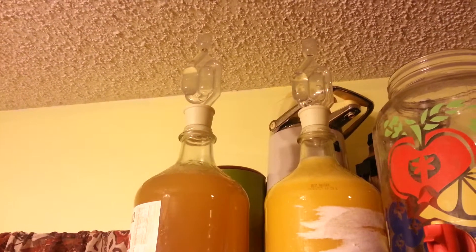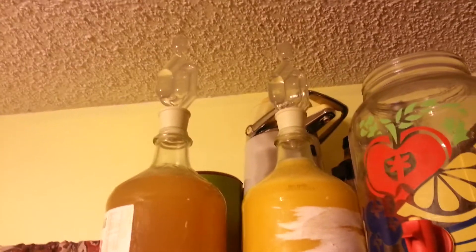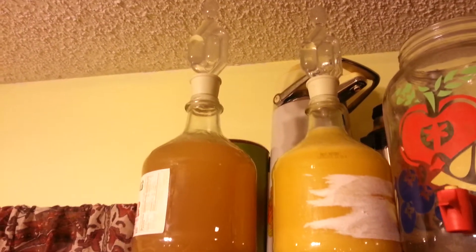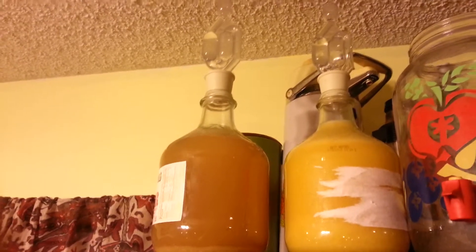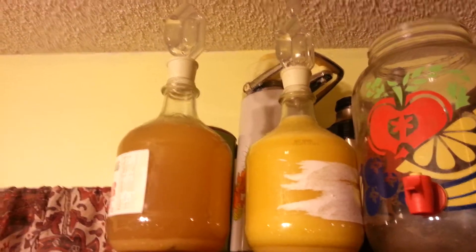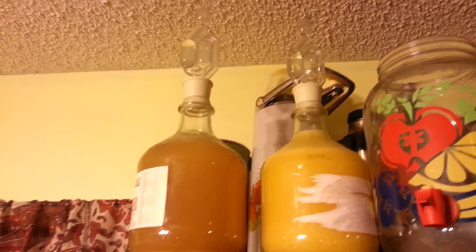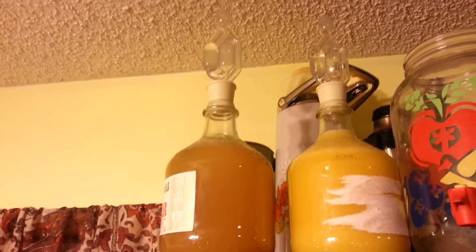Alright, this is our homemade wine right here and you can see the bubbles rising in the airlock. The one on the left is apple cider, cinnamon, and we added a little bit of sugar. The one on the right is orange pineapple juice and some coconut water. We also added some sugar to it. They're both using wine yeast.